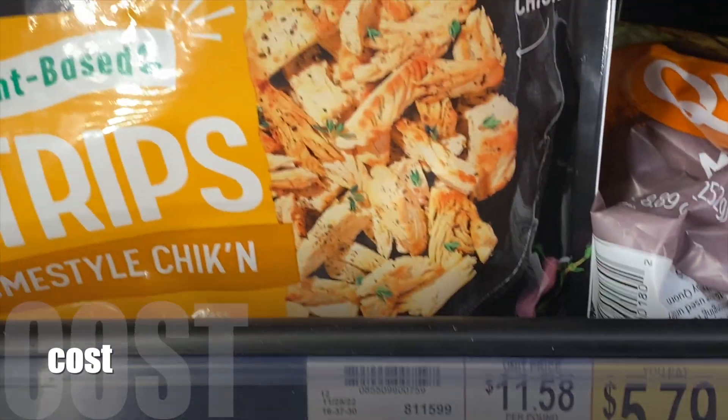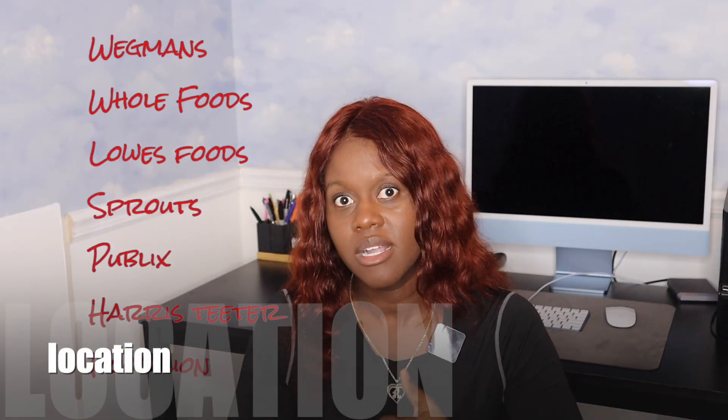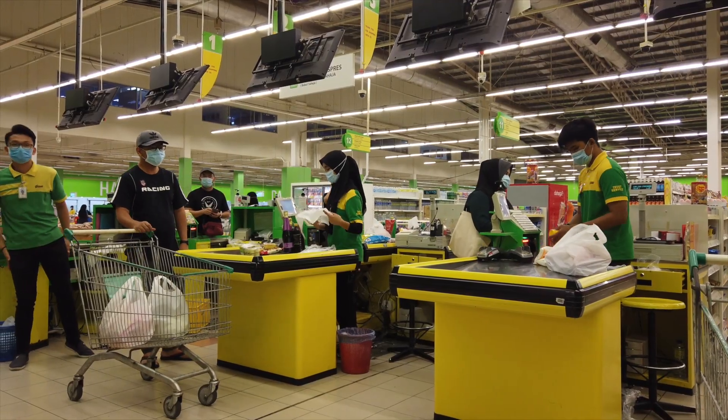As far as cost, these are not bad. These came in right at $5.79 at Wegmans. You can find them there, you can find them at Whole Foods, Lowe's Foods, Sprouts, Publix, Harris Teeter, Food Lion. So pretty much a lot of spots.